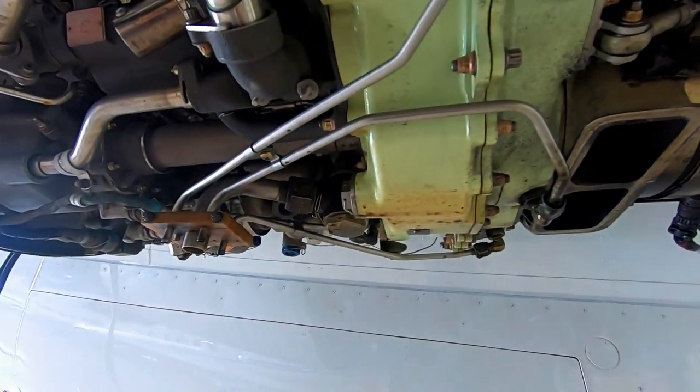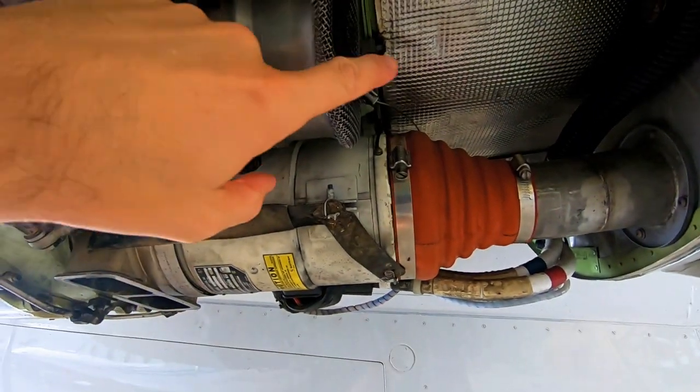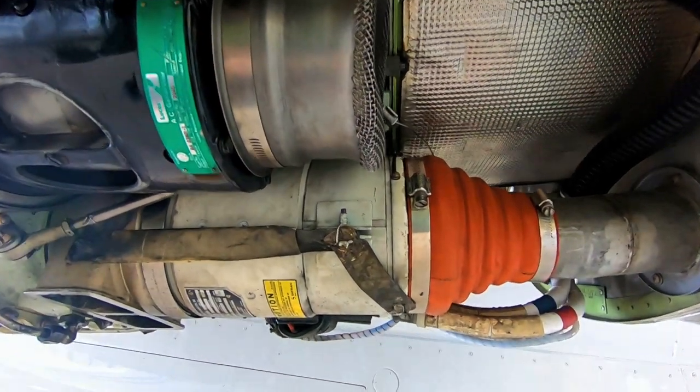Over here we have a DC generator — this also acts as our starter. It's going to drive the gearbox, and that's what's going to start the engine when we hit the button to do so. Up front, these are cooling fins that bring up cold air to keep them from getting too hot.